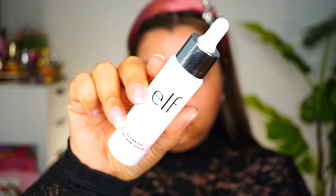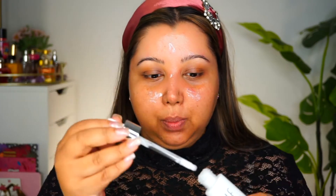Next, I'm using the Blurring Primer Serum. This primer reminds me of the Versali Skin Tune Blur. It's kind of thick, so I don't really get much on the dropper. It did blur out the pores a little bit. Soft focus finish.